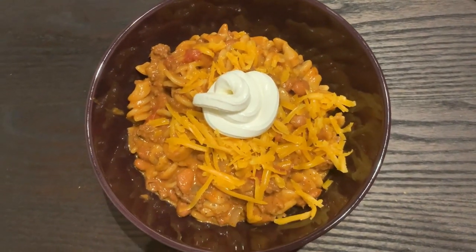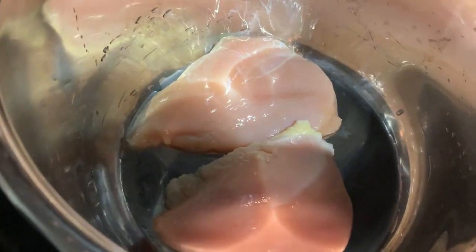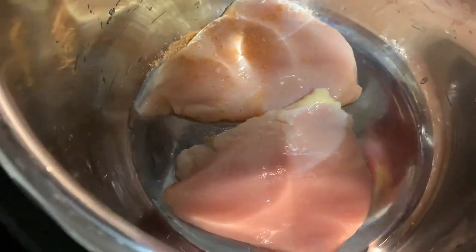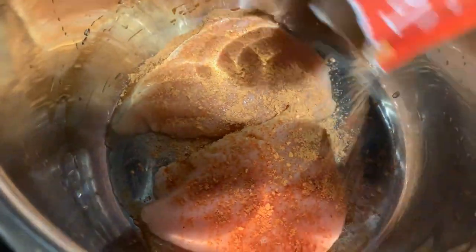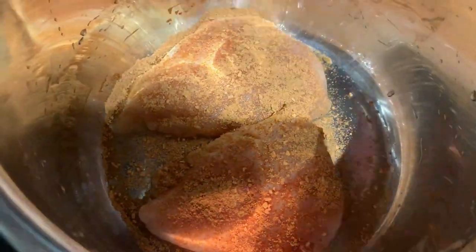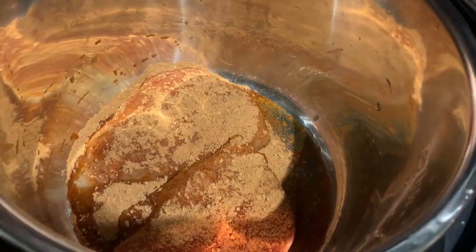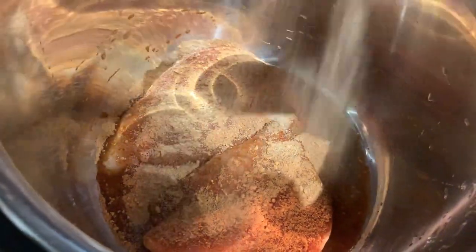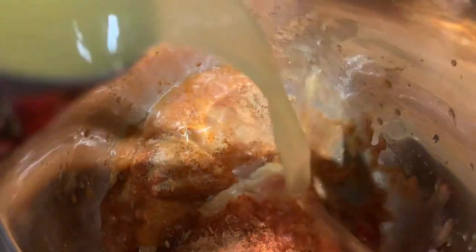So let's just hop into the dinners. The first one we are starting with is just shredded chicken tacos. I found this recipe on Pinterest and I'm just throwing two chicken breasts in the Instant Pot. I'm using it as a slow cooker. I'm covering that with some taco seasoning, this is from McCormick, and then we're just going to douse that with more garlic powder because I literally use garlic powder in every single recipe because garlic is amazing.